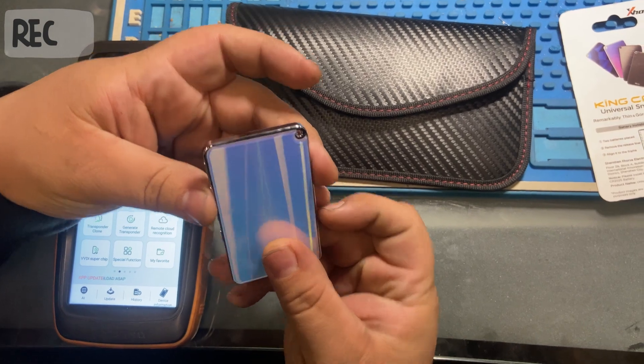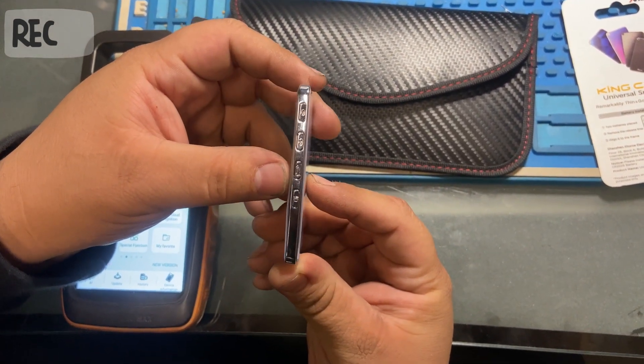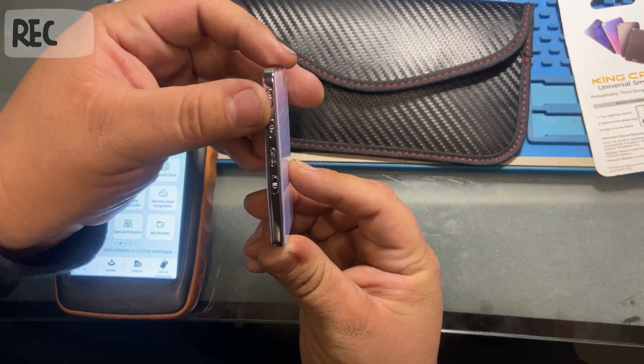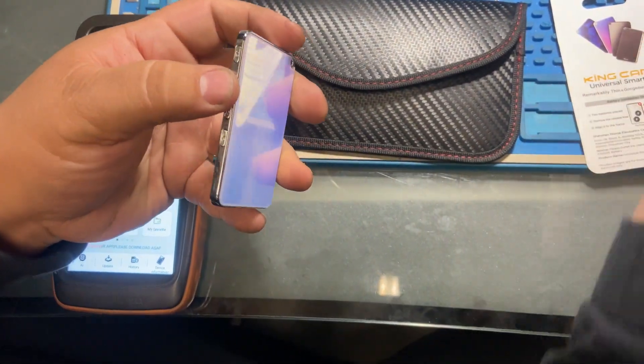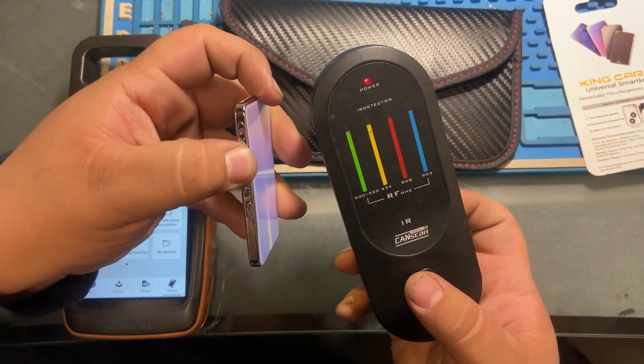Hey, what's up everybody, welcome to Mikey's Auto Mode — this is my channel. Today we have a King Card, a universal smart key by XHorse.